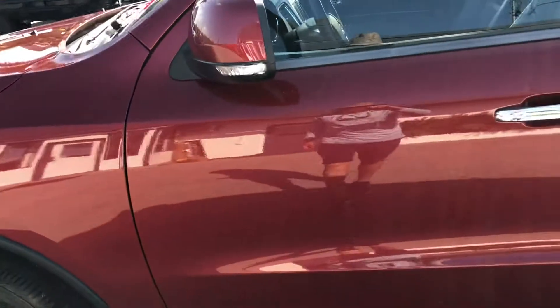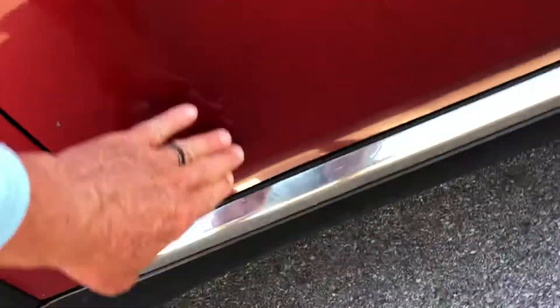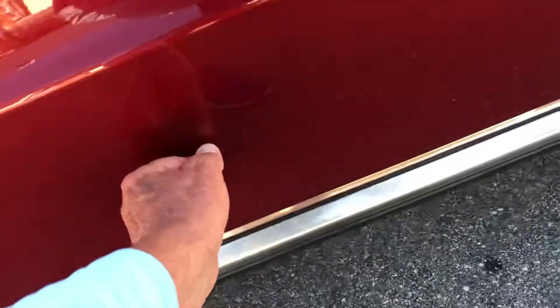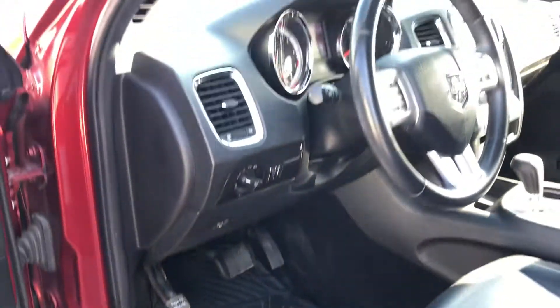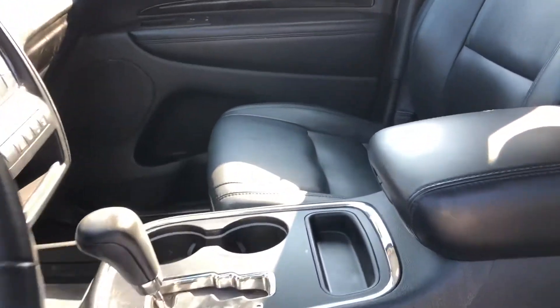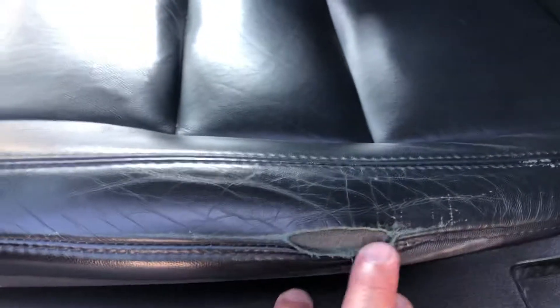Center console looks fine. Moving to the driver's front door — that's just grease, you can get that off. That's a scratch here. Taking a peek inside — the driver's seat is going to have a tear here by the front door, and splitting right here.